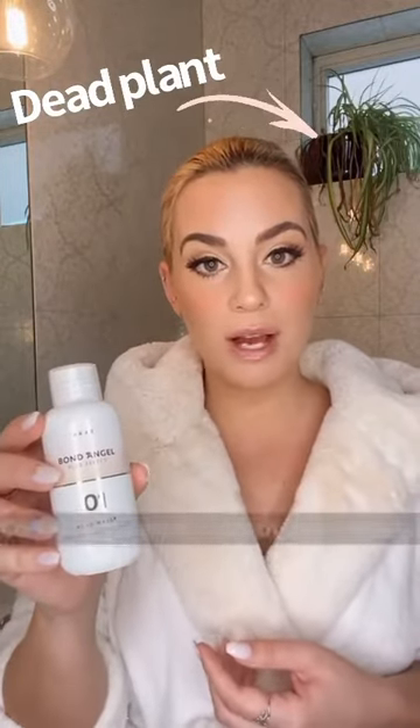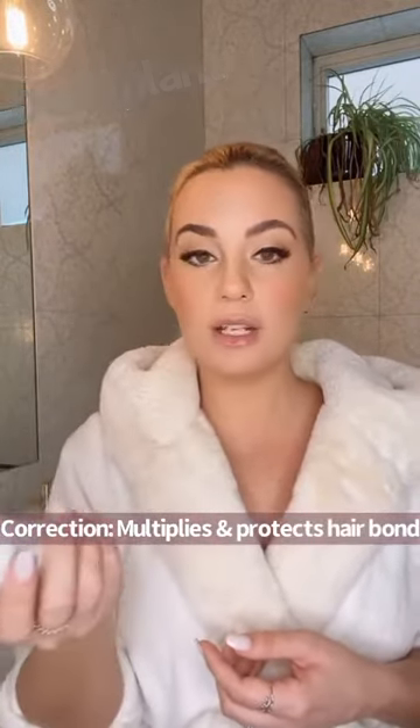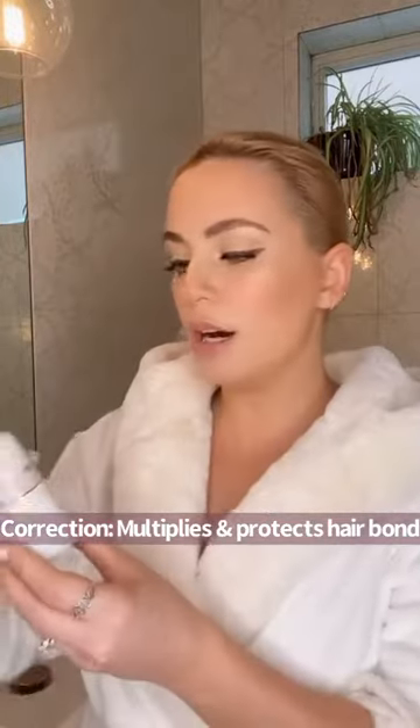I've learned that it's called Bond Angel because during the treatment process, your hair loses some of its bonds, so this is going to protect your hair. It came with four bottles. It's not really four steps, but it's four bottles. For step one, it's a six to one ratio, which I had to Google — which one was the six and which one was the one. You put one tablespoon of the bond maker in with six tablespoons of regular water and spread it throughout your hair, then leave it on for 20 minutes.